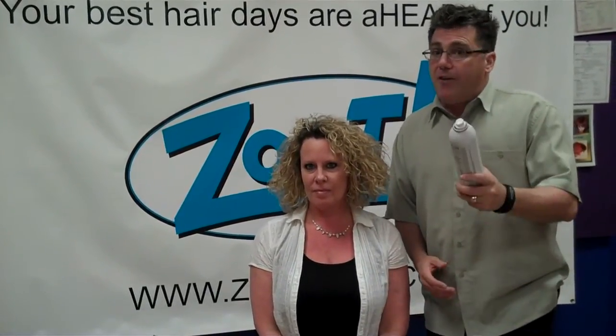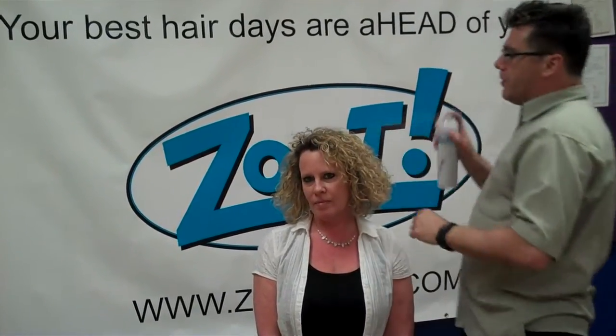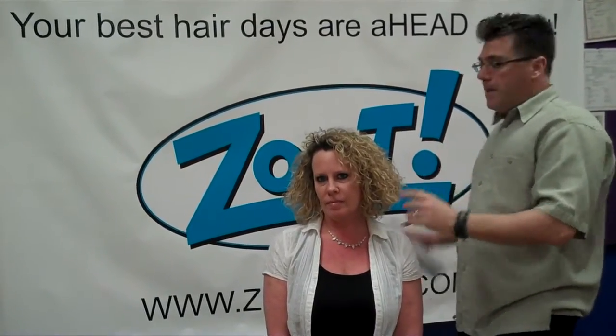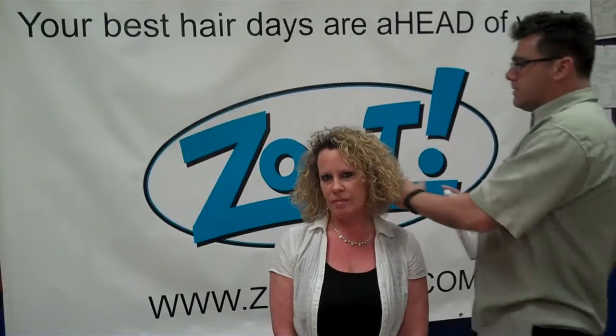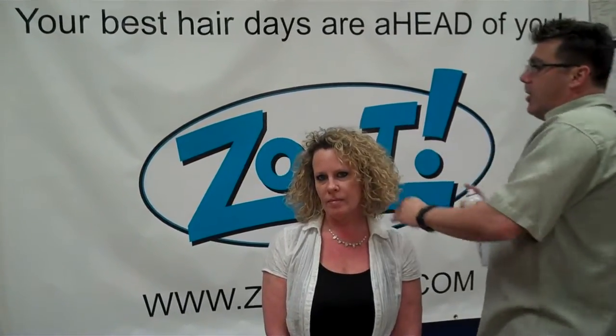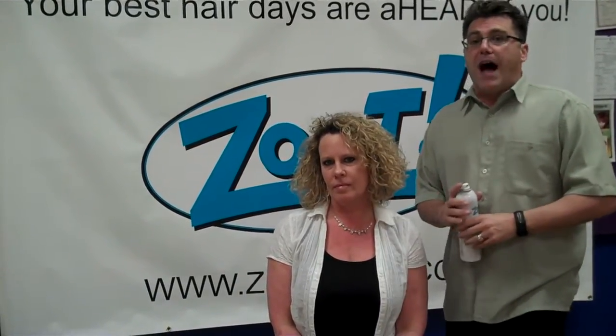Tip number five for the Top 5 Tips for how to use hairspray is layer it up. If you want to build strength, volume, and fullness, spray it on, let it dry, wait a bit, spray it on again. Give it a second to set up and dry, then spray it on again. You can take a light hold hairspray and turn it into a very firm hold hairspray by using tip number five, layer it up.